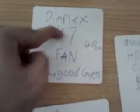Well hello, long time no see. I went to the shop today and bought a Dimplex fan, 40 centimeters. Cost me $47.